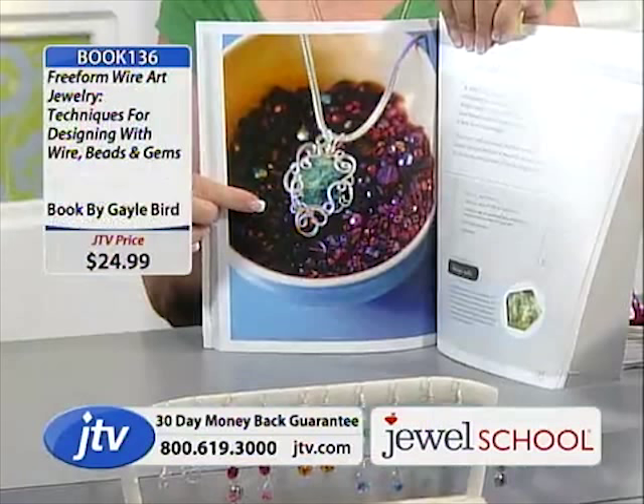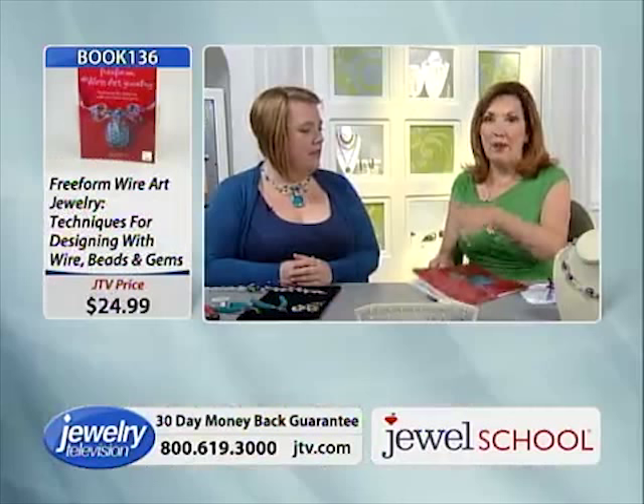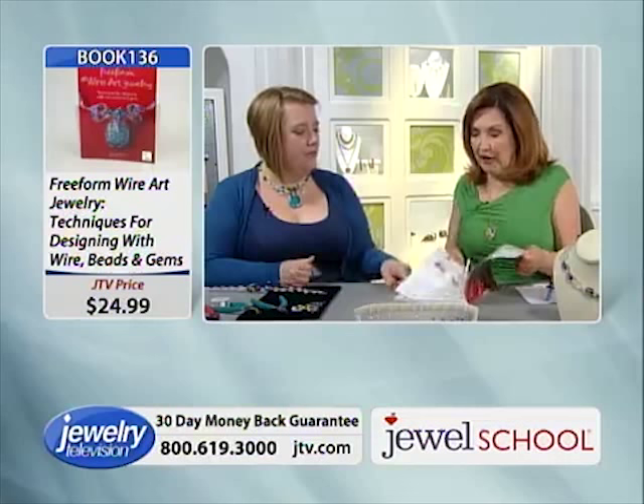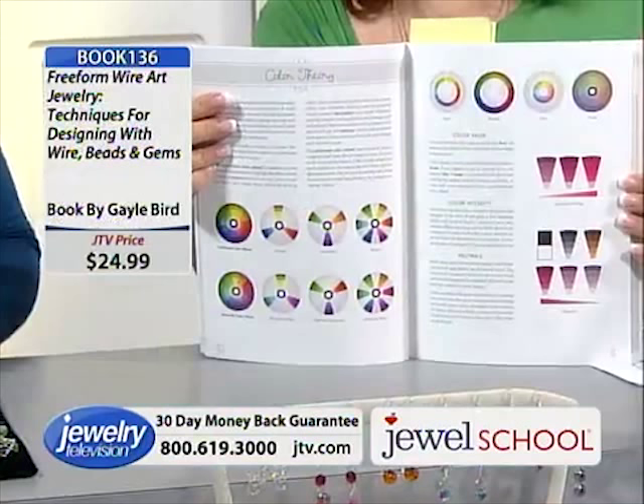The pendant from the book — earlier in the show we talked about making this pendant. There are 175 of these books left. And what Gail says is: once you get that technique down, then you've got it and you can start going on your own. That's the free form part. Because when I was doing mine, I kept asking, 'Is this right?' And Gail would say, 'Sherry, there's nothing you can do wrong — it's free form. Get the technique.'